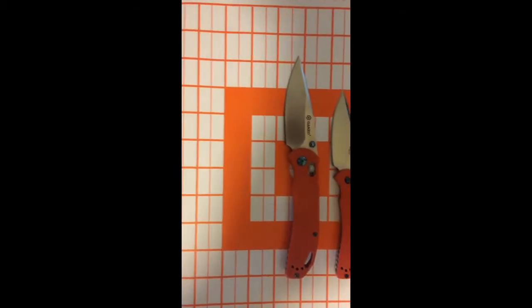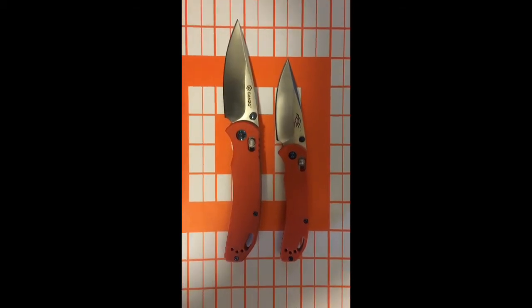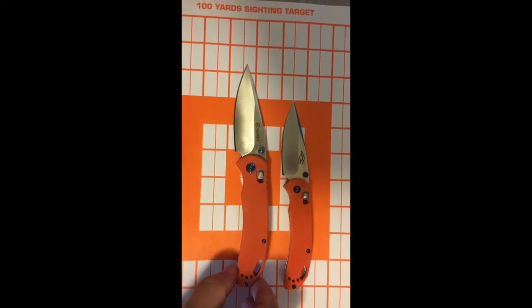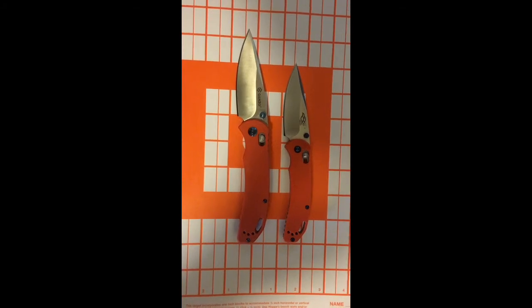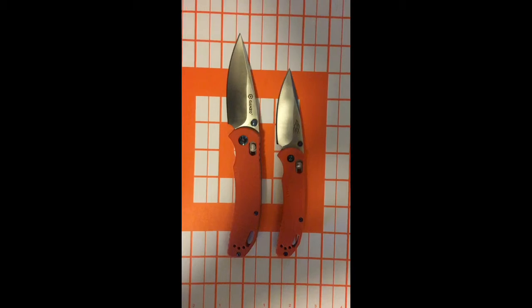Hey guys, Real111T, and I'm coming at you with a comparison video between the Gonzo 753 and the 753M1, both in orange. This bottom knife here is one that I've been kind of everyday carrying for a few weeks now. I ordered the black version as well as the orange version, and just whatever suits my fancy for the price.